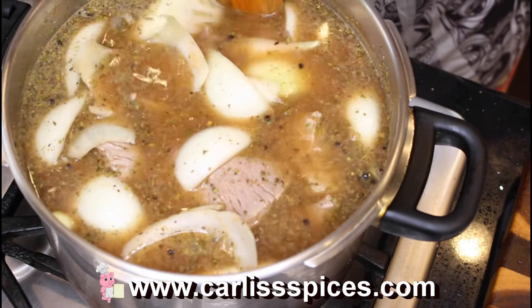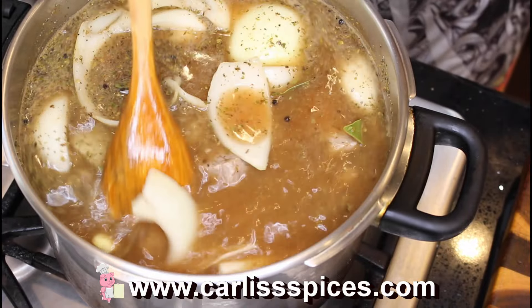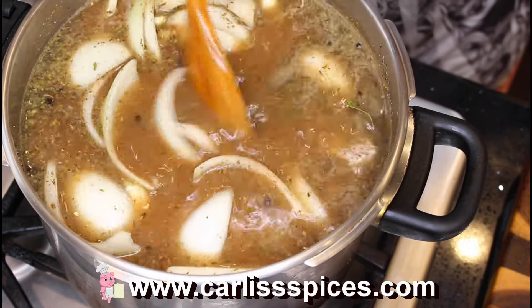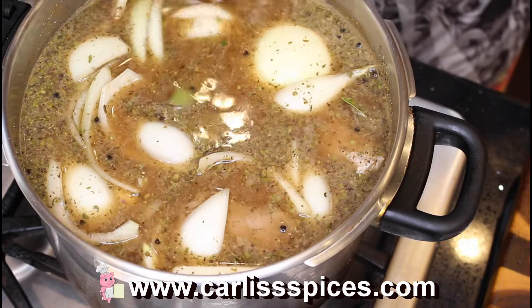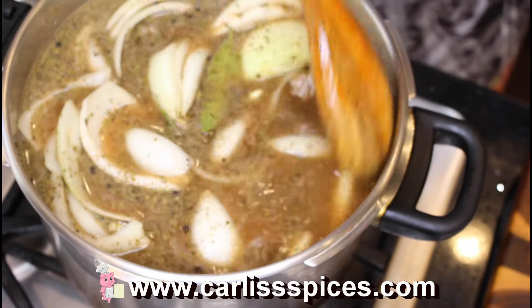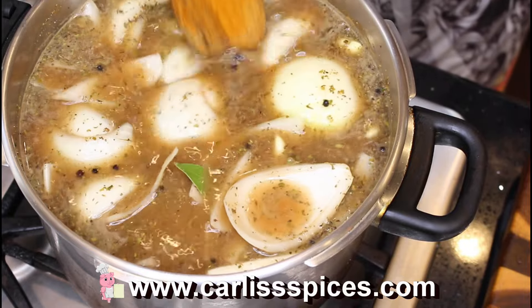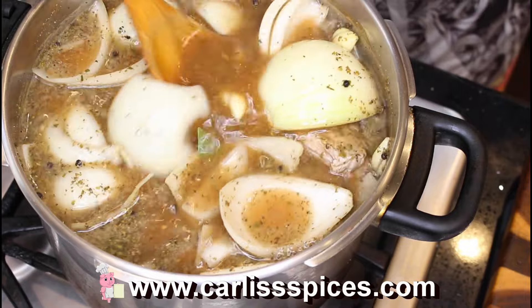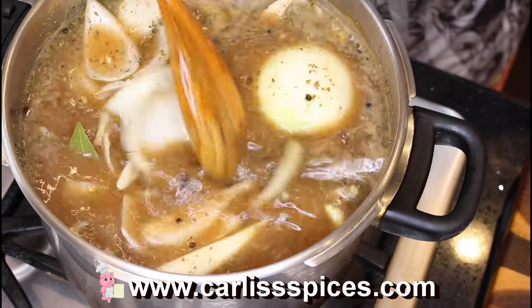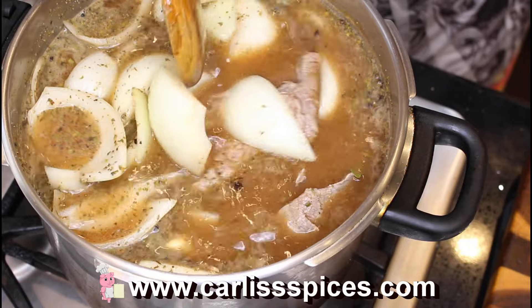Another one: she used to have this wash pail — it was a great big old tin pail that you wash clothes in — and she had that on the fire. My cousin Jesse Ray and them were boiling the water. I thought they were going to do something with it.